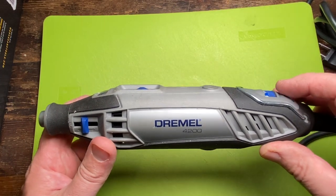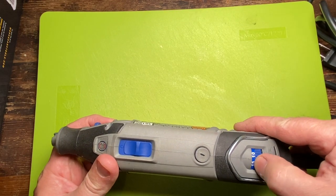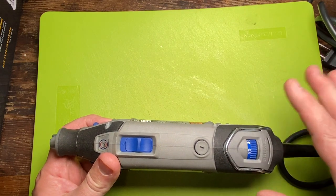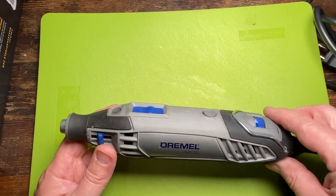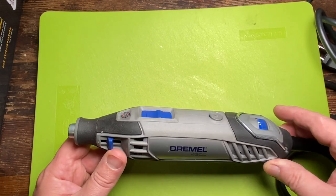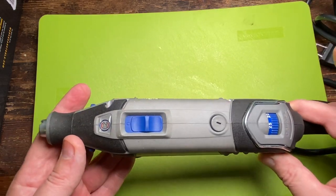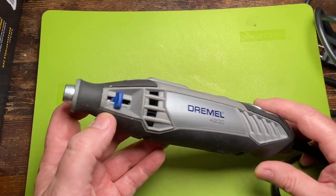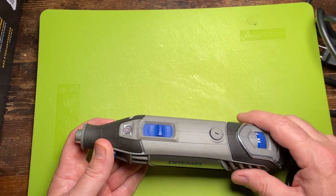This is the Dremel 4200. It's got a variable speed, and you notice that the second I turned the speed up a little bit, this thing died — it just cut off. I kind of freaked out. I was in the middle of shooting a video, so I had to go get something else. Luckily, my neighbor had a die grinder and I ended up doing that. But I knew this couldn't have died — I didn't see any smoke coming out of it or anything like that, so it had to be something simple.